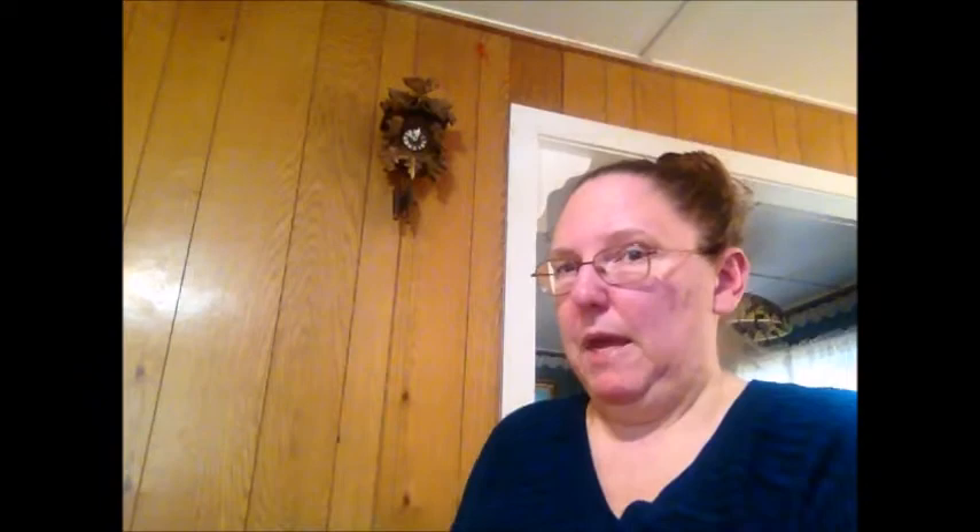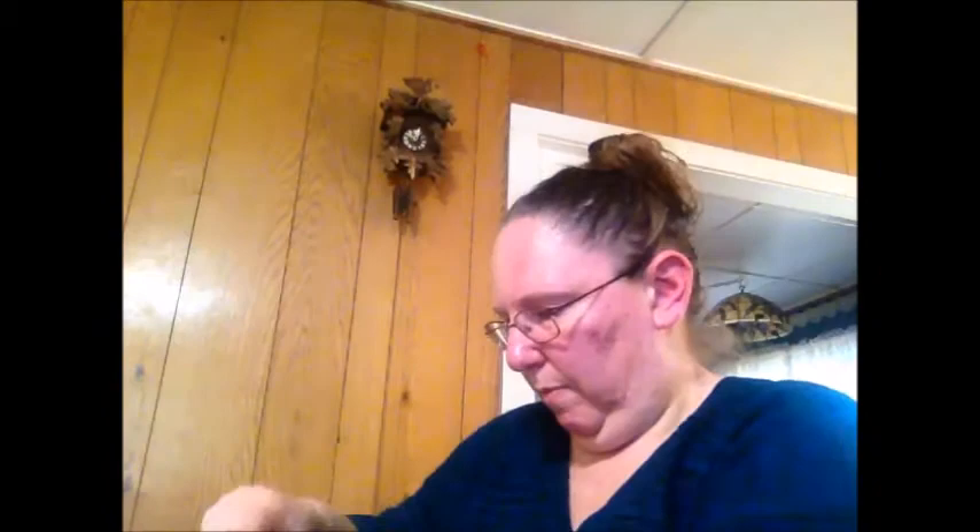This one I don't remember starting at all. I know I have the pattern and I know I wanted to sew it, but I got this much done and have no memory — though I do know it was me. It's Marty Bell's Sanctuary and I'm excited about this one. When I get my current project done I may pick this one up again.